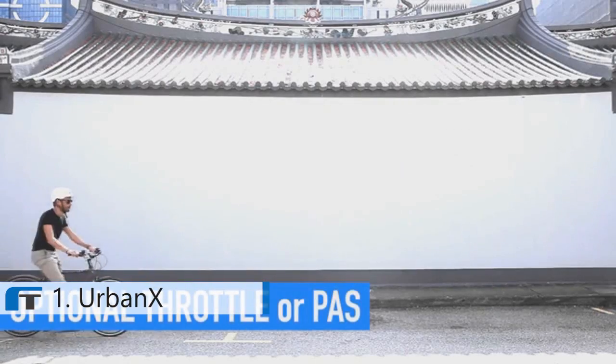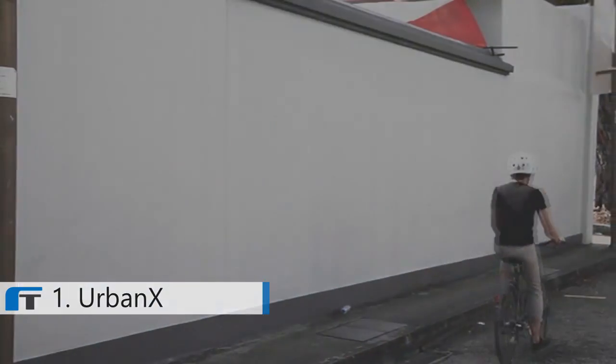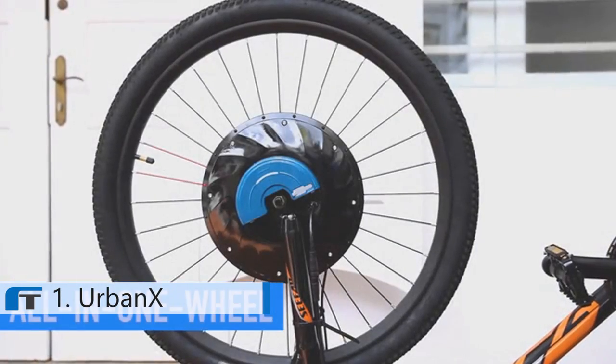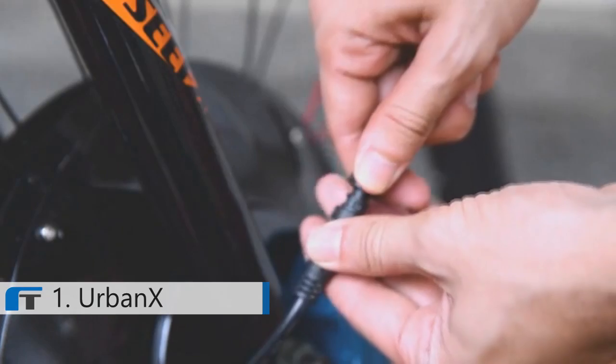It comes in either throttle version or pedal assist version — the choice is yours. All the components including motor, battery and other electronics are well contained within the wheel.